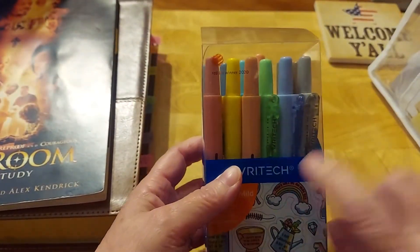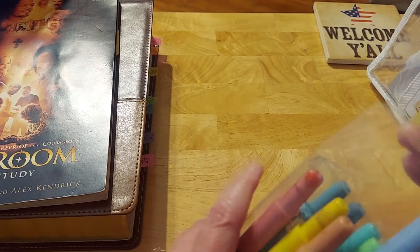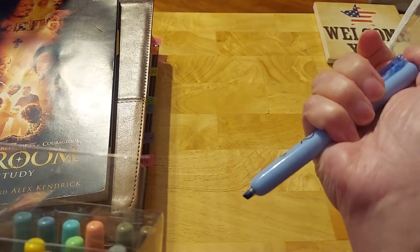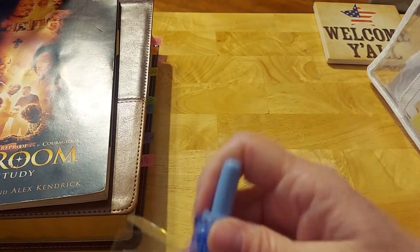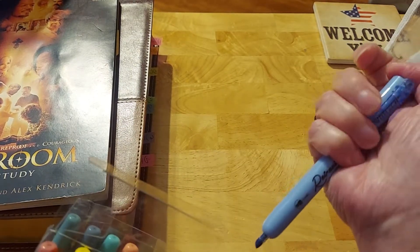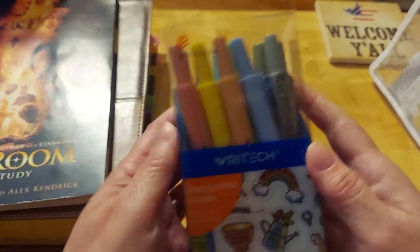I found these called Right Tech, and these are highlighters. I love these. I had heard them recommended by another Bible study leader — actually a couple of them — that these are great if you have arthritis. They are fantastic. They are like marker highlighters. I thought they were going to be gel or something else, but they're not. They're like a marker, and they're easy to open and close. I don't have to pull the tops off, and I don't lose the tops. I love these. These are Right Tech.